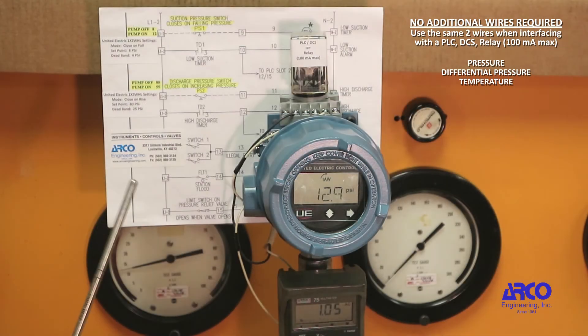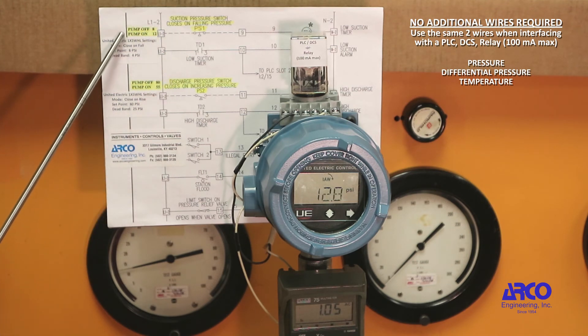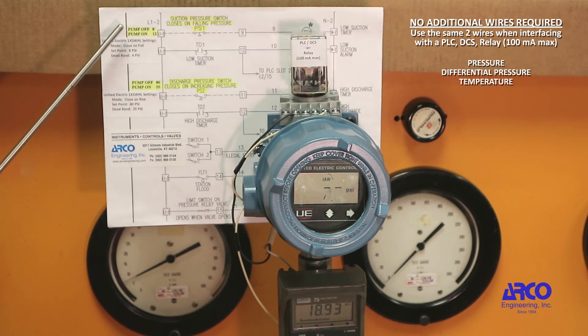Now we are using the exact same pressure switch to monitor the pump suction pressure. We want the pump to turn on at 12 PSI and off at 8. The three settings in the United Electric 1 Series: mode is close on fall; set point, 8 PSI; dead band, 4 PSI. We have exceeded 12 PSI, so the pump turns on. And if the pressure drops below 8, pump off. Pressure up to 12 PSI, pump on; pressure falls to 8 PSI, pump off.